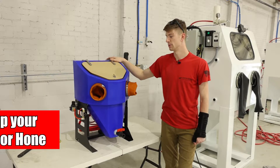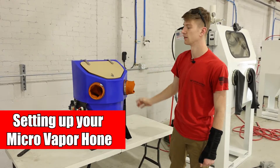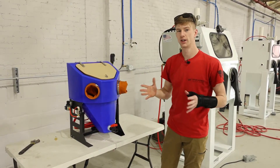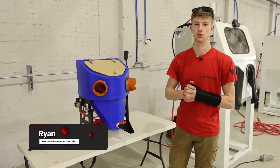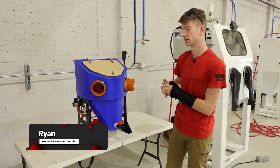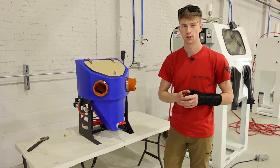Today we're going to walk through the setup of a Micro Vapor Hone. These things are phenomenal entry-level blasters — not really full of bells and whistles, but they're excellent additions to any work environment because they perform and you don't have to put a lot of money towards them.